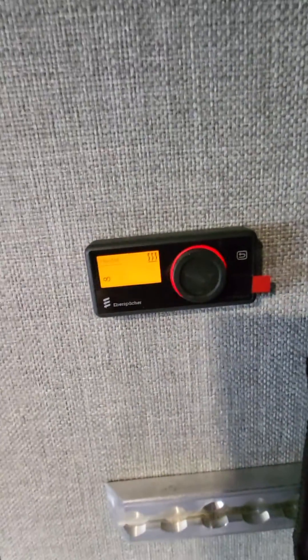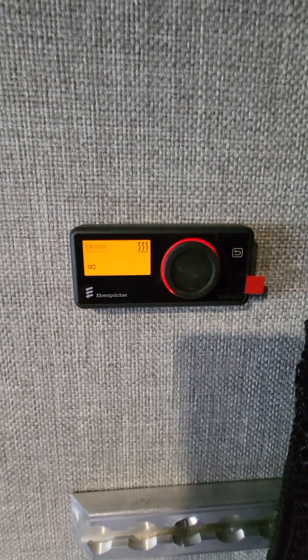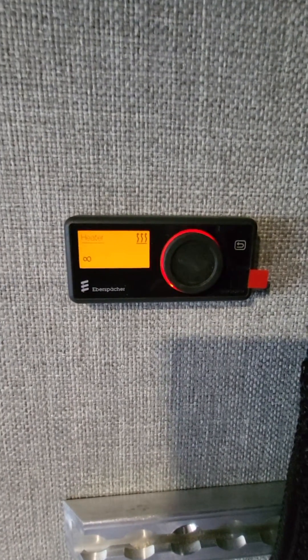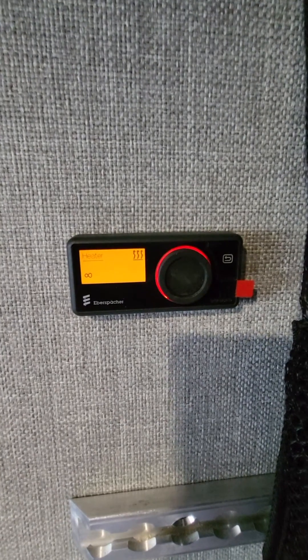Hey guys, Eric from EM Motors and Launch Vans. Just wanted to do a quick video for our customers. This is the S-Bar Diesel S2 Heater and the Easy Start Pro Controller.